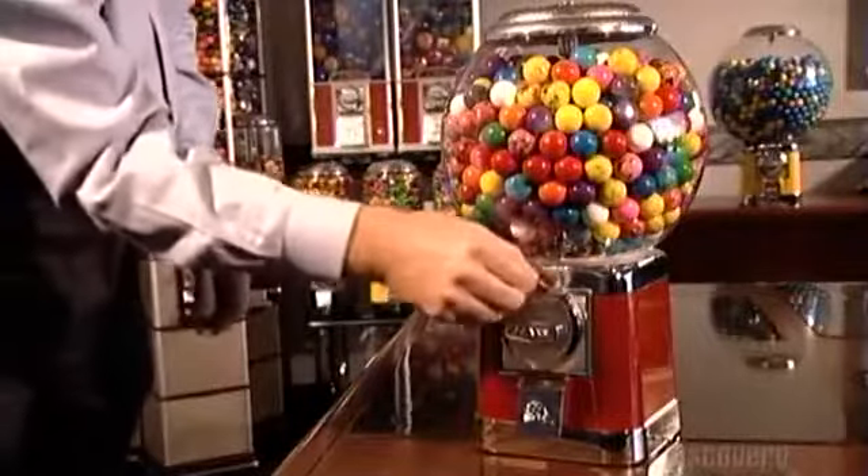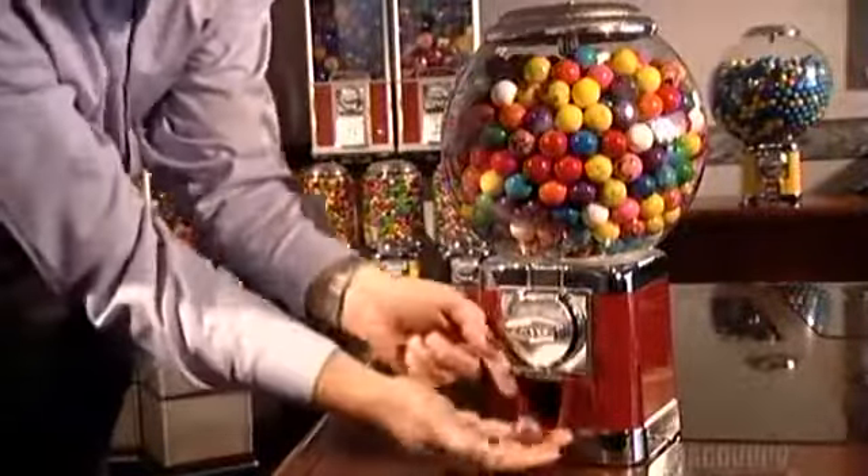And now we're at the vending part of the story. Gumball, anyone?